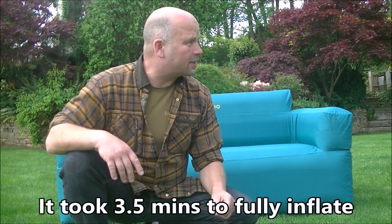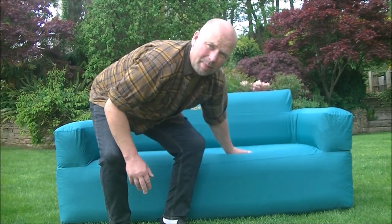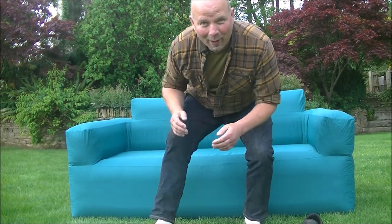I think that was about four, maybe four and a half minutes from absolute flat, which is pretty impressive. There's no sort of alarm that tells you when it's fully inflated, but it feels about right. There is a warning on the back near the air pump that tells you not to use the air pump continuously for more than five minutes.